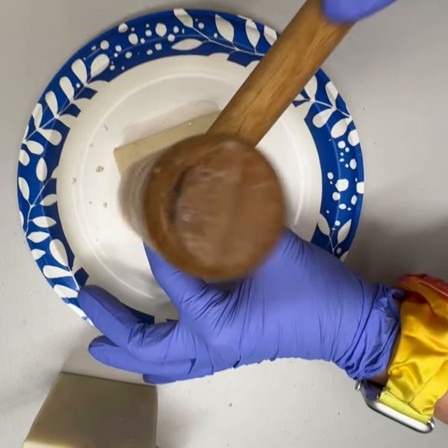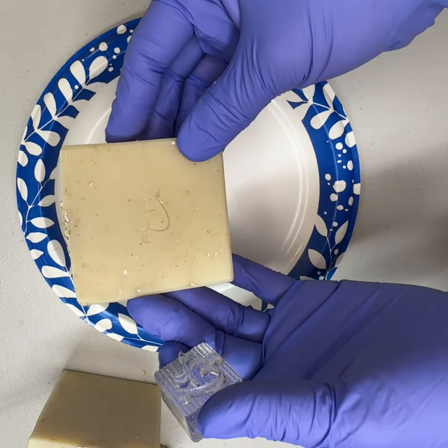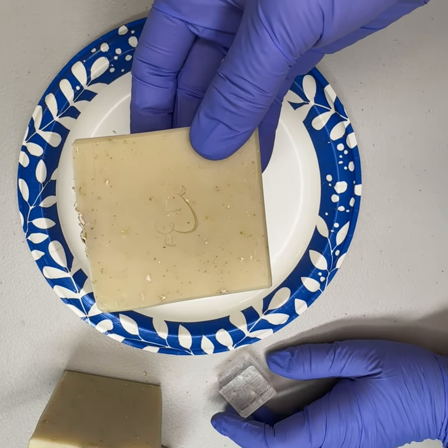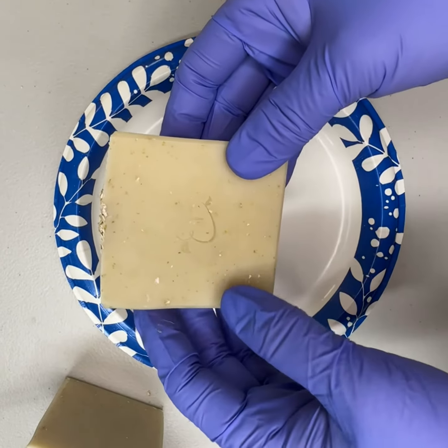Because I waited too long, but I like to put my logo on the soaps. I'm gonna go pound the heck out of all these soaps in hopes that I can get my logo on them.